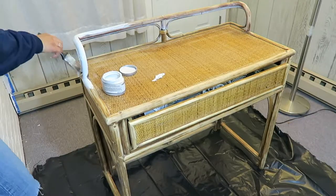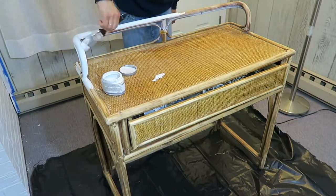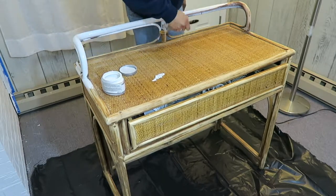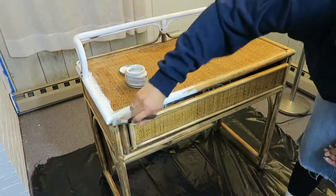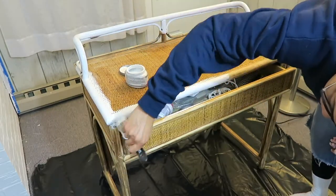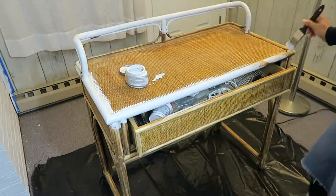Once the sanding was done, I wiped away all the dust and started painting. Here I'm using Valspar paint purchased at Lowe's and the color is Polar Sky. This is a sample size I got just to do touch-ups for our living room because it's the same color. This sample size cost 99 cents with a coupon at Lowe's and I just had it left over, so I'm painting all the border with that color. It almost looks white but it's actually a very light gray.